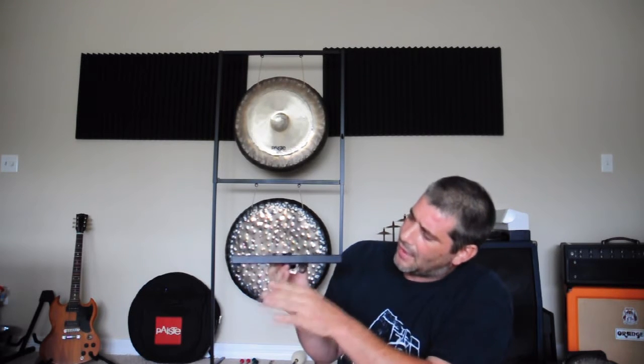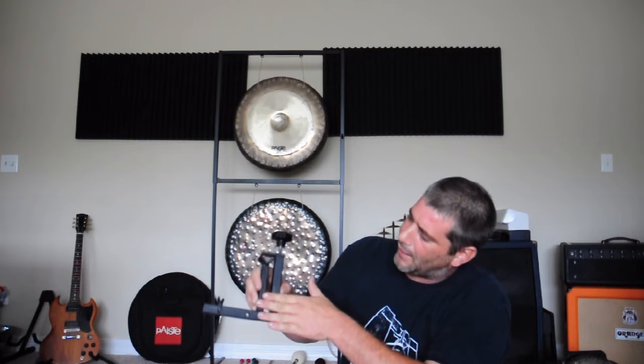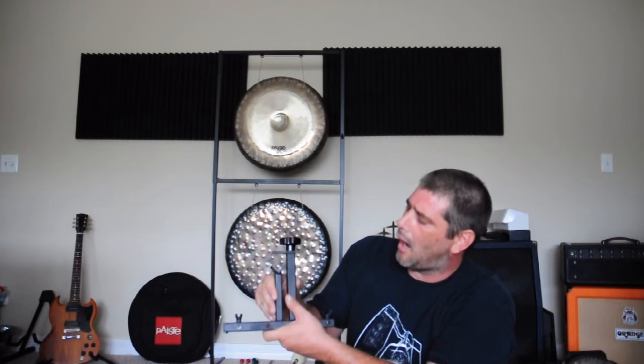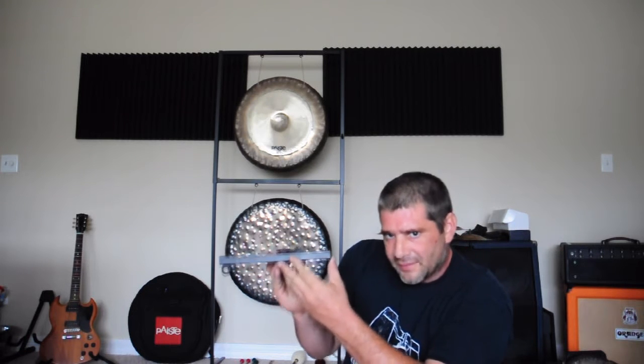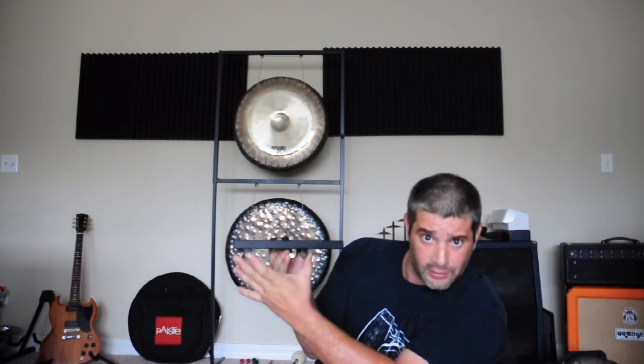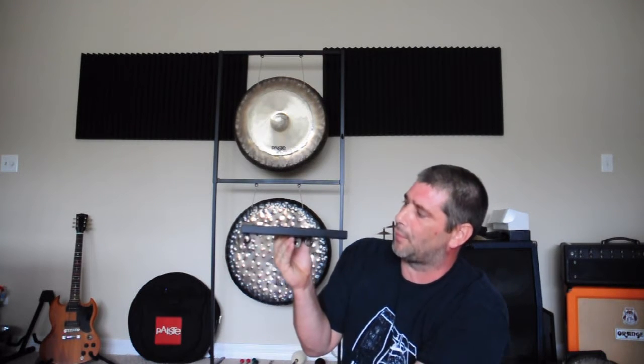The Multi Sound Holder comes with a clamping rail. This clamping rail affixes to square or round tubing, but it mounts in the vertical position only. It comes with two permanently affixed hooks to hang small gongs and string percussion.